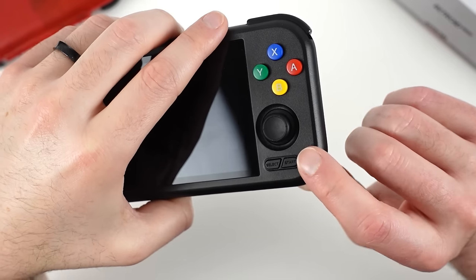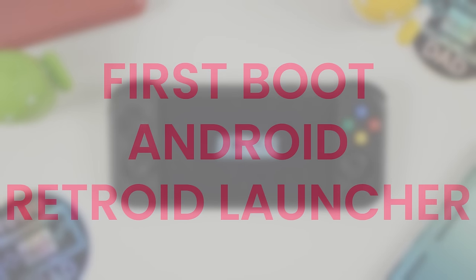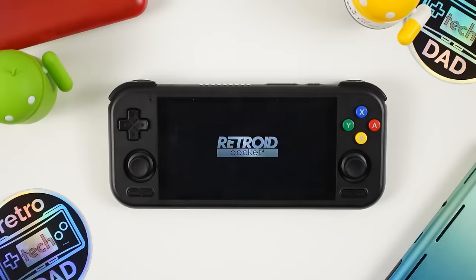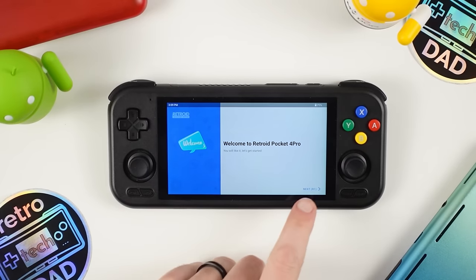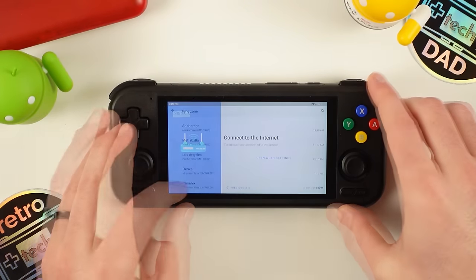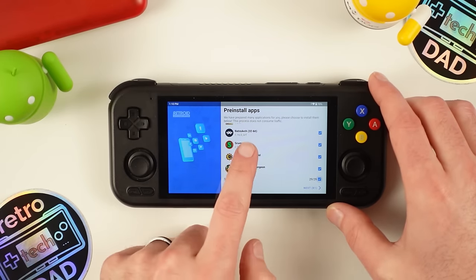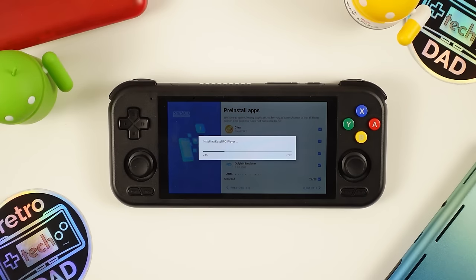Let's go ahead and boot up the Pocket 4 Pro for the first time and go through the first-time setup process, which will be a familiar sight for anyone who has used one of Retroid's other products. I've always liked this as it makes the handheld feel less like a phone and more like a device with dedicated controls. You can use both the touchscreen or built-in controls to navigate here, setting up things like language, Wi-Fi, as well as choosing which apps you want pre-installed. I go ahead and install all of them, and there's a good chance you'll update some of the emulators that are part of this pre-installed process, but it's nice that this is part of the setup experience.